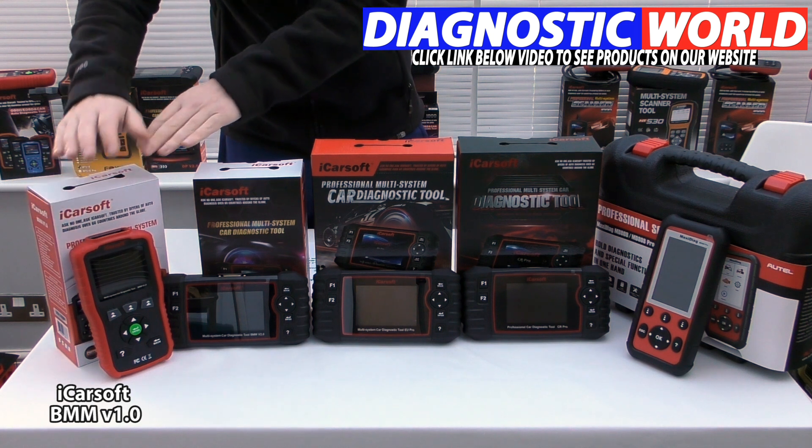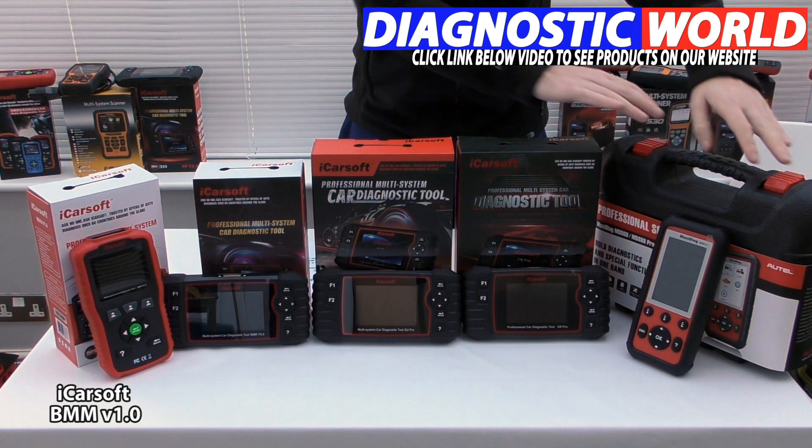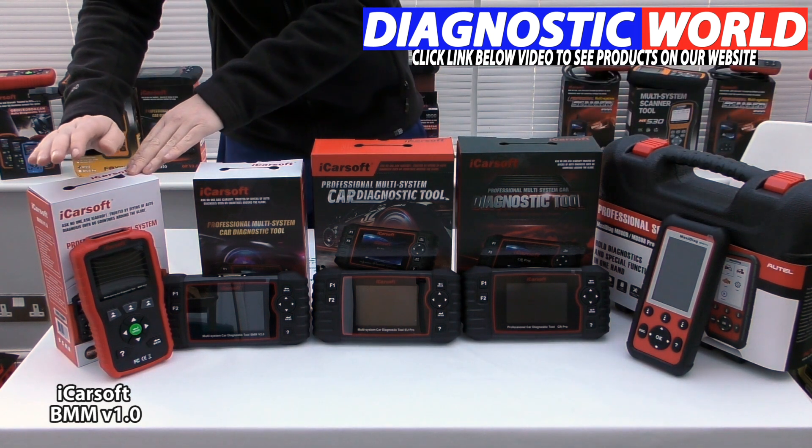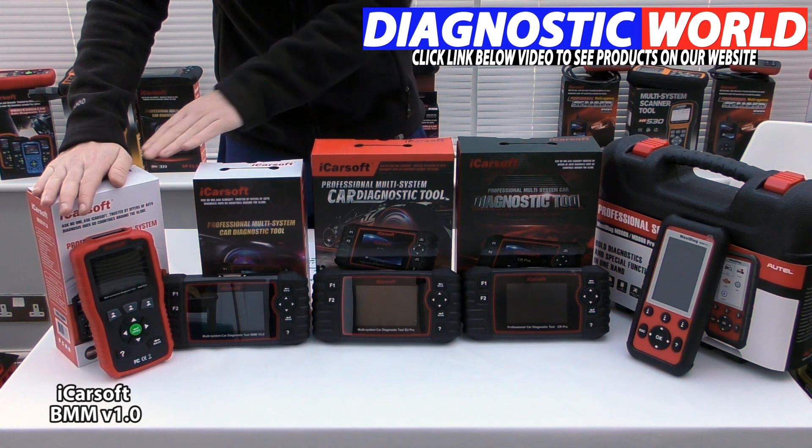We're going through these tools from cheapest to most expensive. So the iCarSoft BMW version 1.0 will generally be the cheapest tool in the lineup.